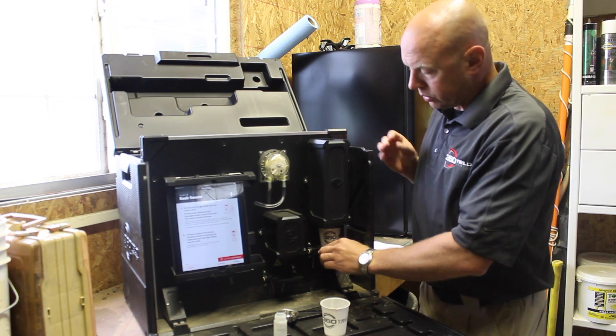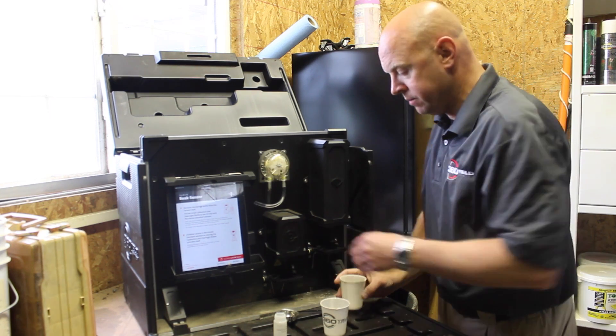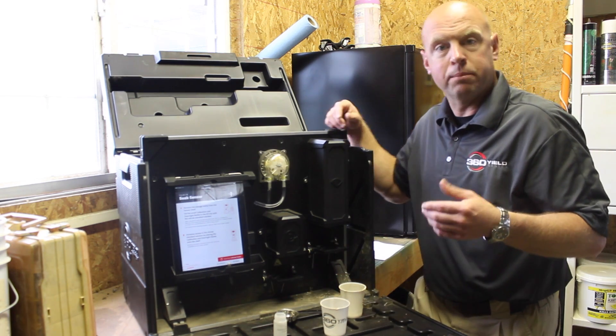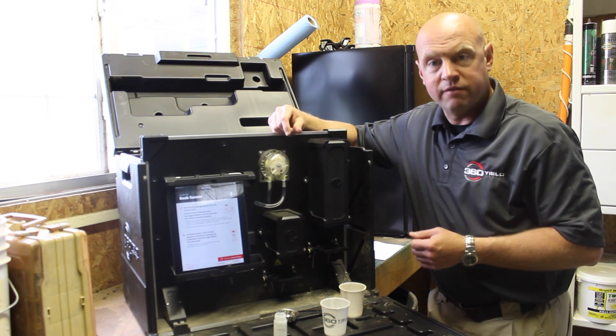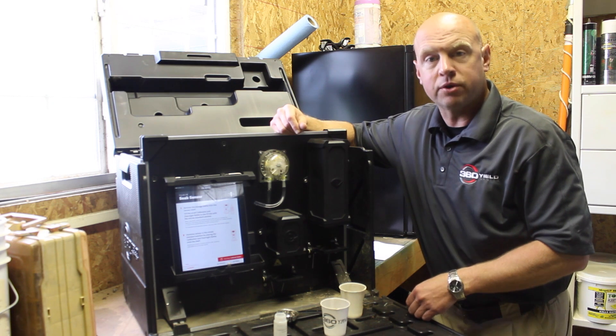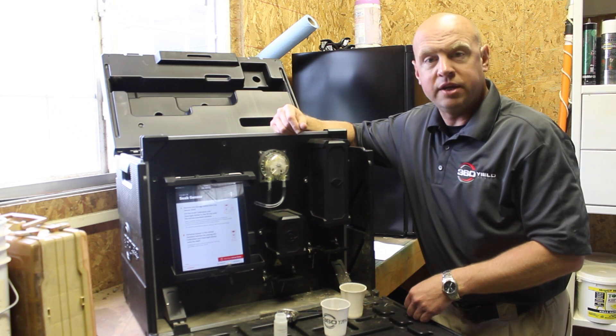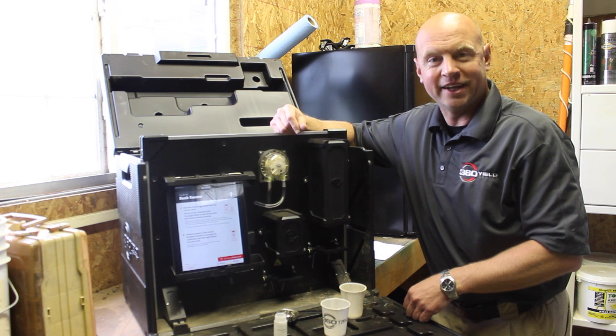Those are the things we most commonly encounter when there are questions about precision and accuracy. If you follow those tips, we think you'll have a very successful experience with 360 Soil Scan. If you have any other questions, please don't hesitate to reach out to us at www.360yieldcenter.com. Thanks.